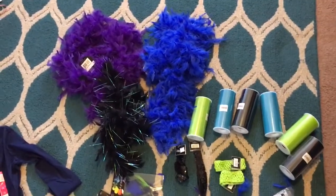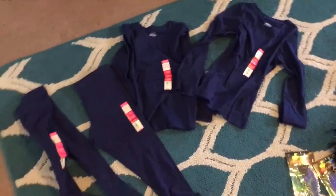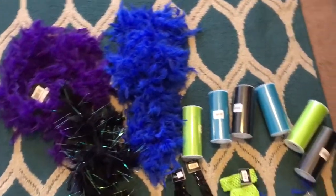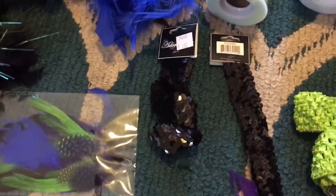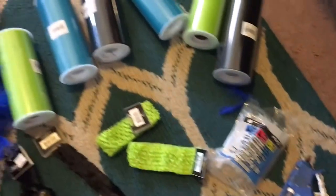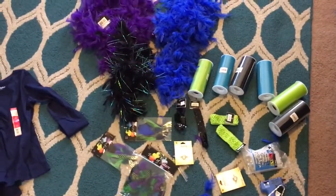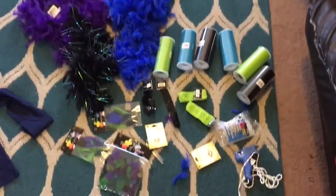The older two girls have decided they want to be peacocks for Halloween. We have matching dark blue leggings and shirts, feathered boas, tons of tulle for no-sew tutus, headbands to decorate with blue feathers and rhinestones, and materials for wrist pieces. I have my glue gun and hopefully enough glue sticks to make this all work. This is just a beginning clip of everything we're starting with.